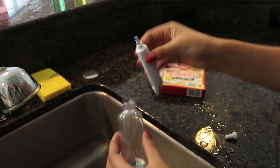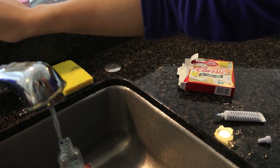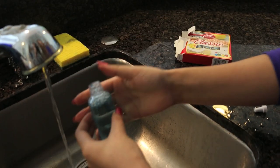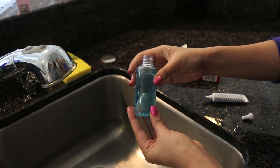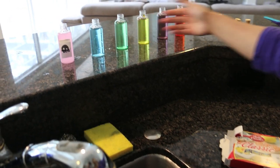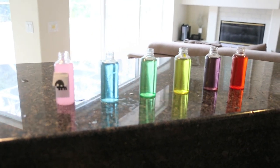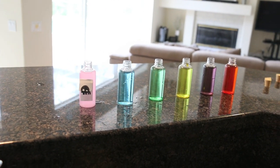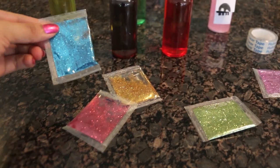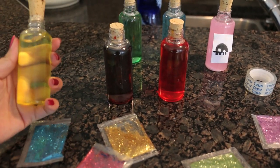I'm making potions, so I'm using this blue food dye and I'm just going to put water in and shake it a little bit. Here it is with the rest, and we're going to label them all different animals and stuff. It's a little different from the movie because in the movie it's more pink, but I want it to be more colorful. I have a lot of glitter so I wanted to put some in the potions to make them look really pretty.